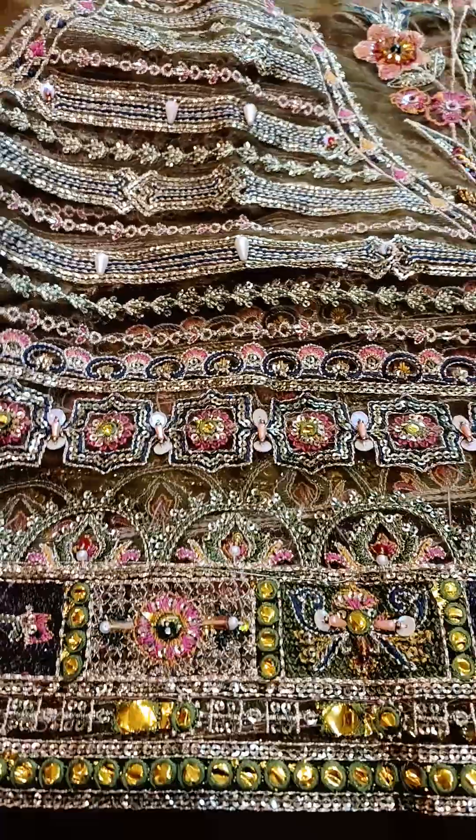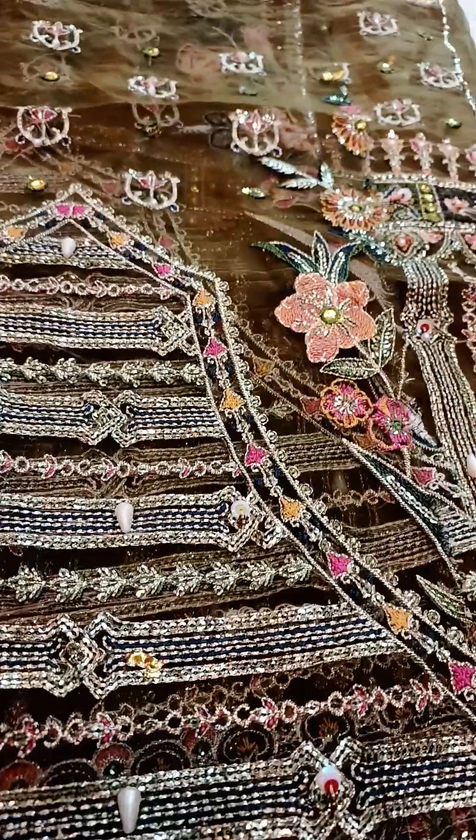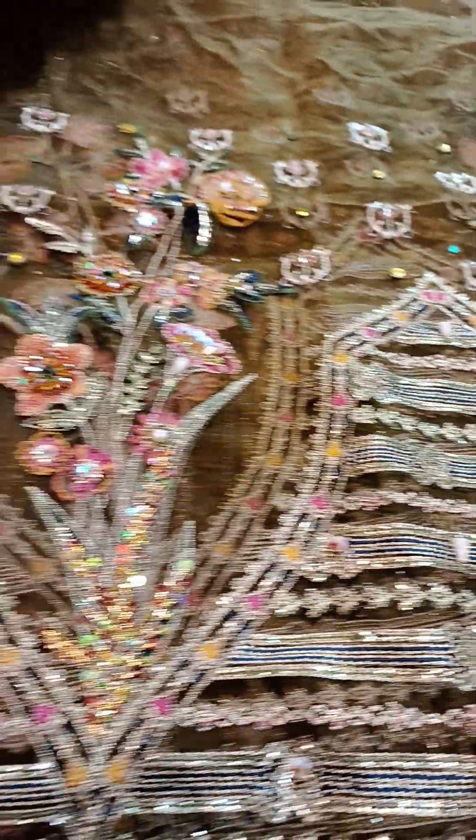These sleeves are done with panni work. This is all the border, with reshame work done along with embellishments and these types of patterns.